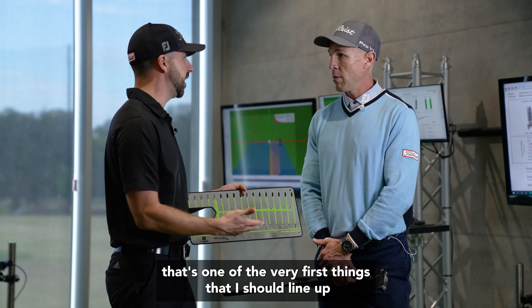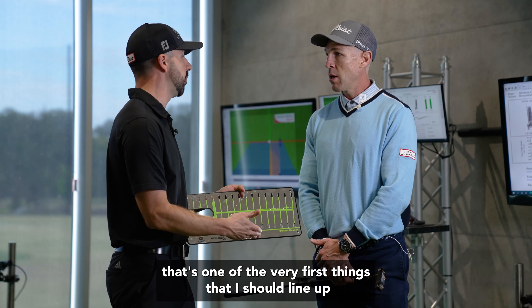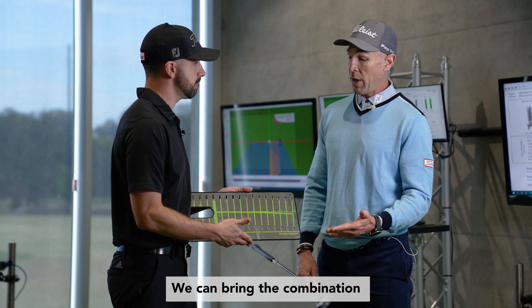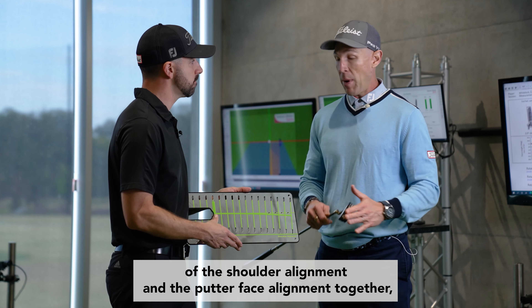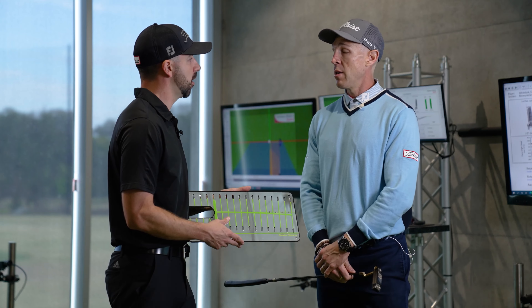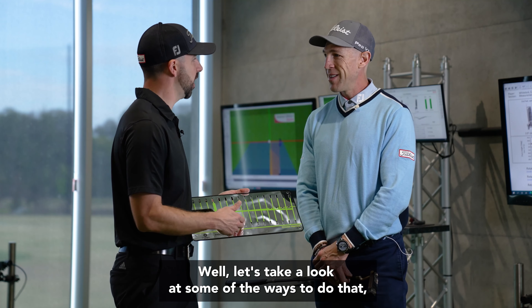That definitely sounds like the shoulder line is one of the very first things to line up when starting with the pro path putting mirror. Absolutely — we can bring the combination of shoulder alignment and putter face alignment in together, and then start working on the path of the stroke from there.